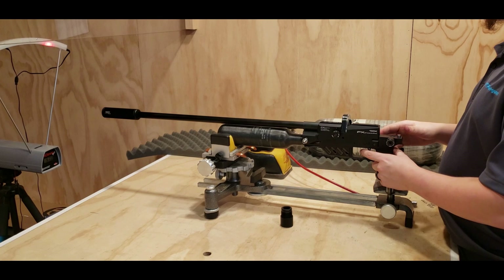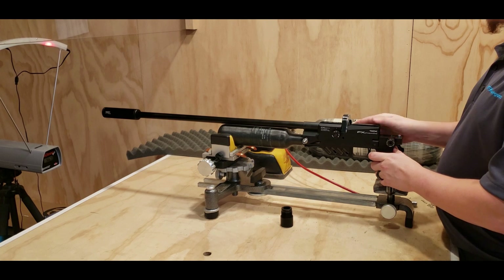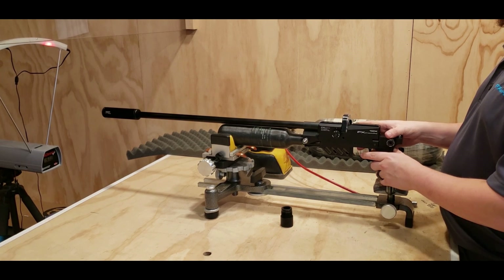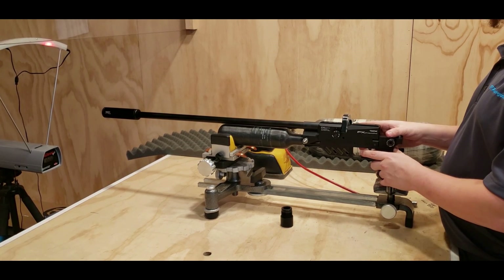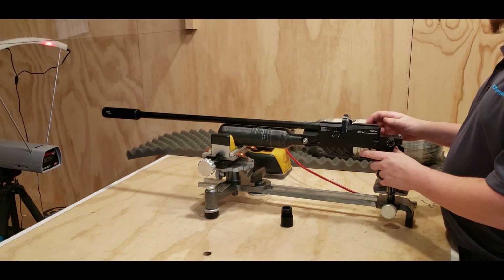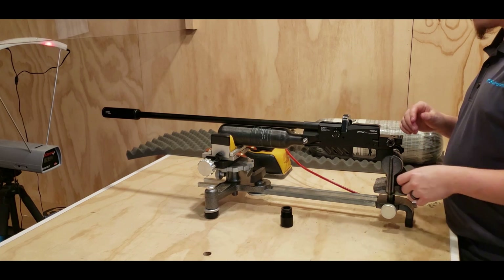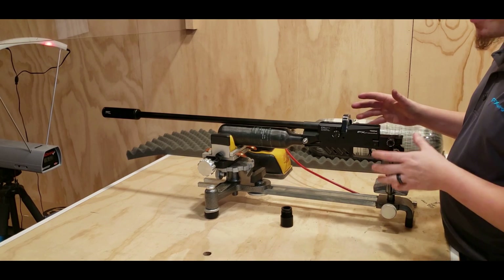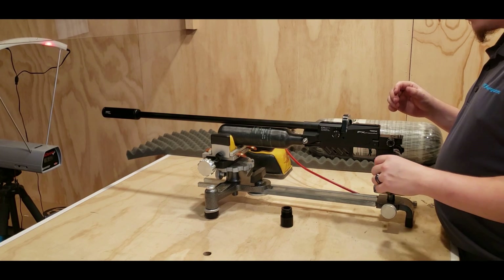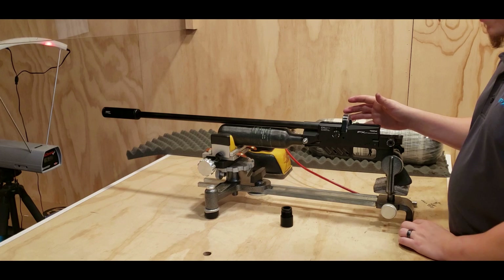First shots: 964, 968, 973, 966, 969, and 970. This gun pretty much maxes out at about 970 with the 25 grains. Without the power plenum, you can easily get the gun to shoot the Kings at 910 to 920 feet per second.